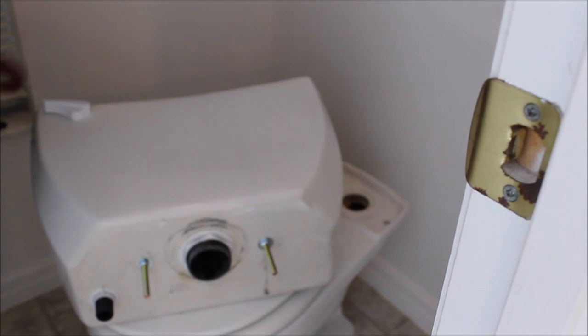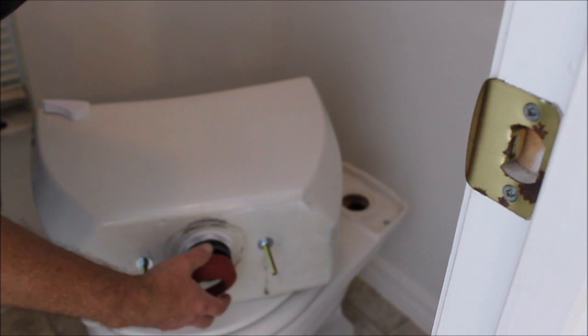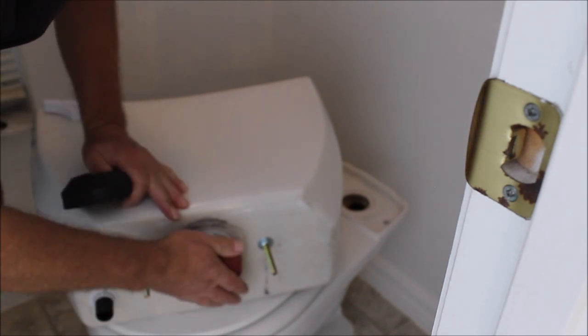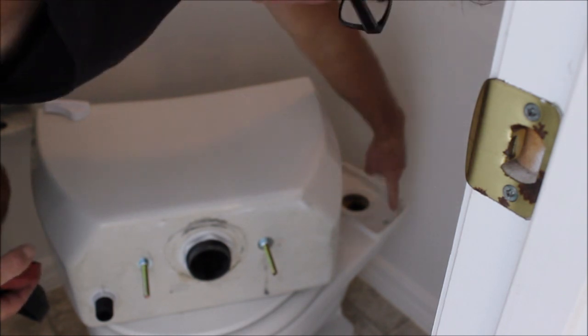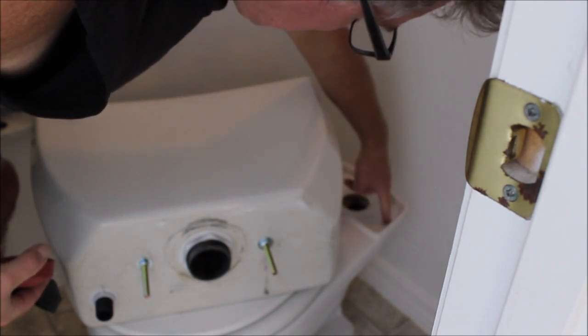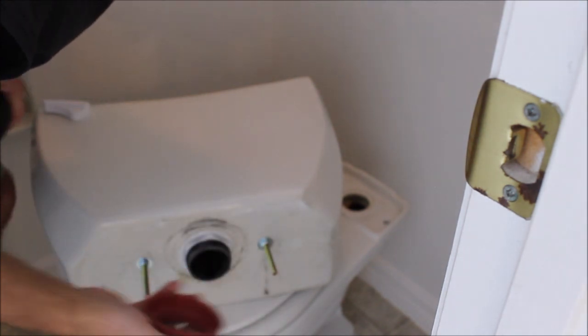I've done a lot of toilets and never realized there's such a big difference. I got started with this standard gasket and it goes on great. It looks like it's going to work. But you can see this area is recessed and the porcelain comes into contact before the gasket seals.